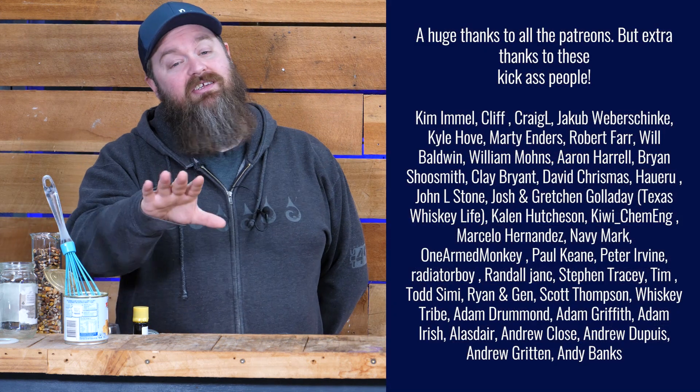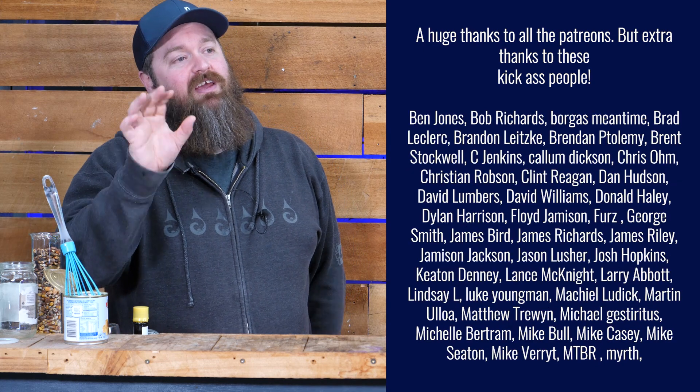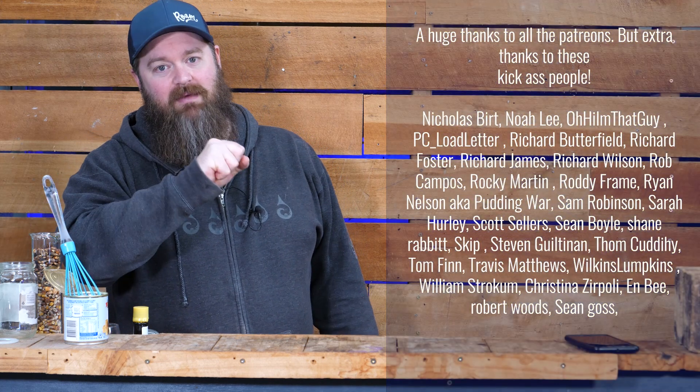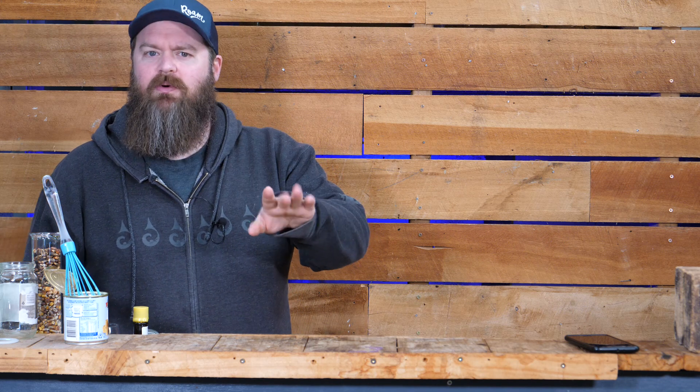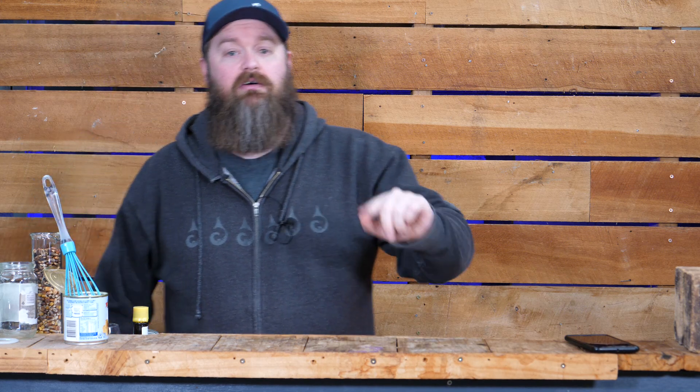Before we get to tasting this stuff, I need to say a huge thank you to the Patreons — you guys are the only reason that I get to do this, so thank you so so much. Heads up: today, the day this video goes out, check on Patreon — there's going to be an update on some extra merch and some extra rewards at a few different tiers as well. Check it out and thank you, I appreciate it.